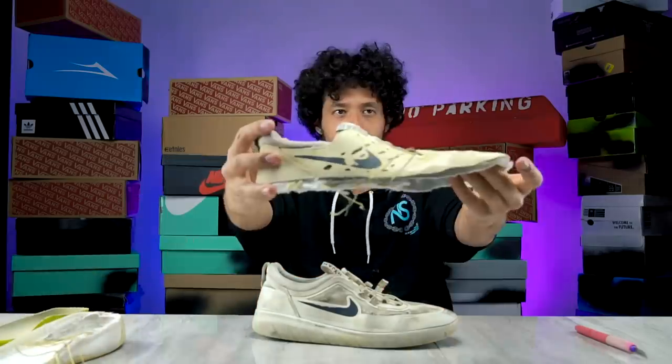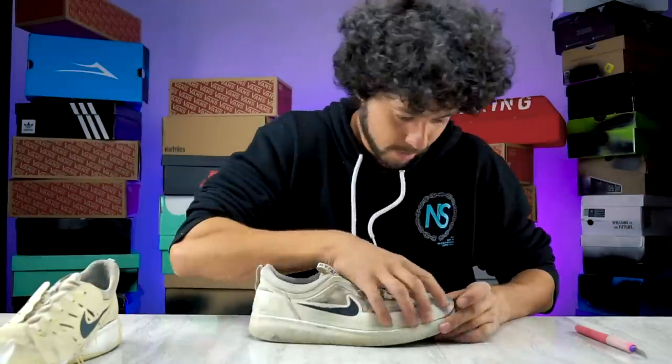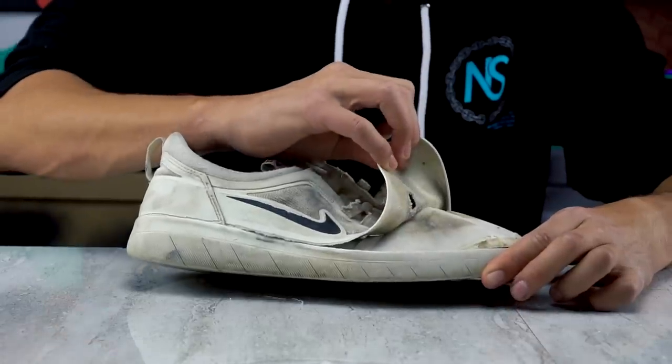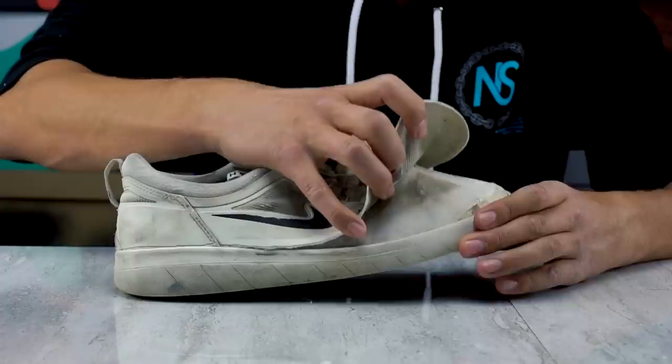Before I open up the upper of the Nyjah 2, remember the Nyjah 1 is only this sock liner material with the upper stitched onto it — that's pretty much the whole entire upper of that shoe. Now let's see what's inside this one. Surprise, surprise: a sock liner material with the upper stitched to it.